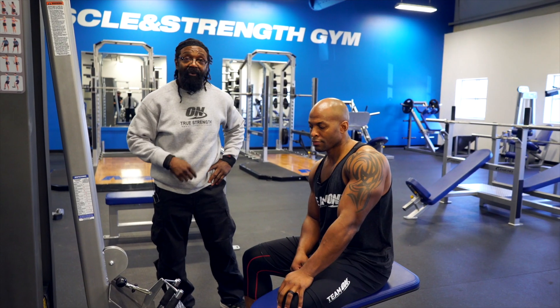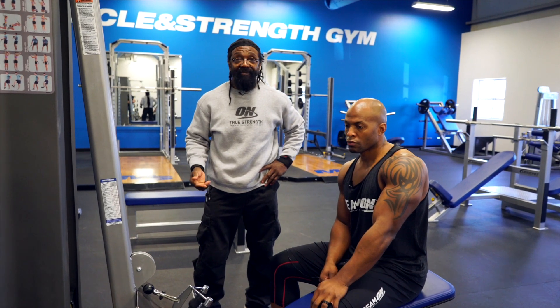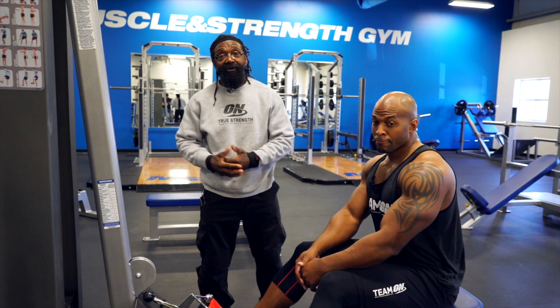Moving on to the next exercise, what we're going to do is seated cable row. We have different grips that we can normally use, but we're going to start out using a narrow grip.